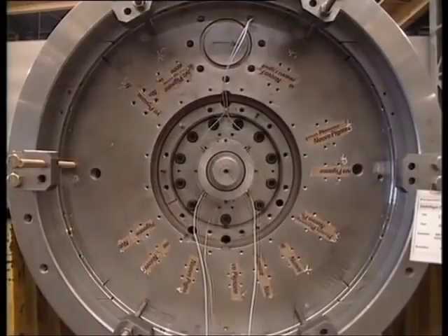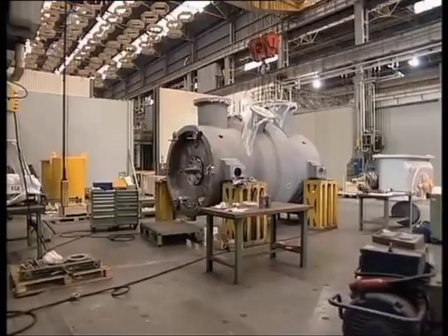All thermocouple and RTD wires are connected to two terminal boards at the ends of the compressor. This is the casing of the two BCL back-to-back.